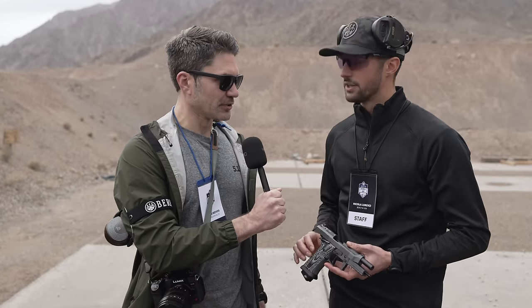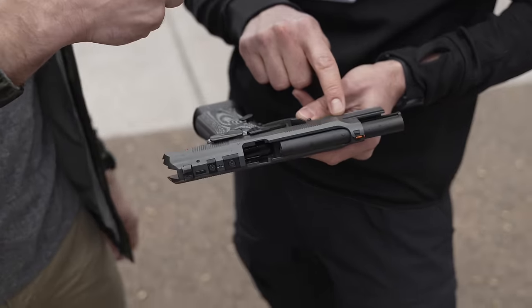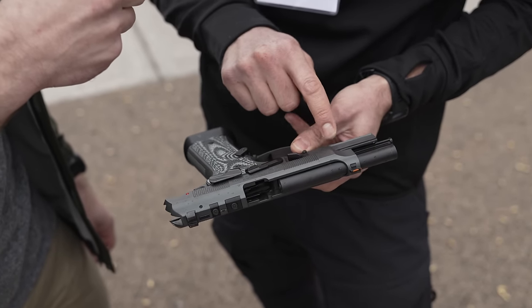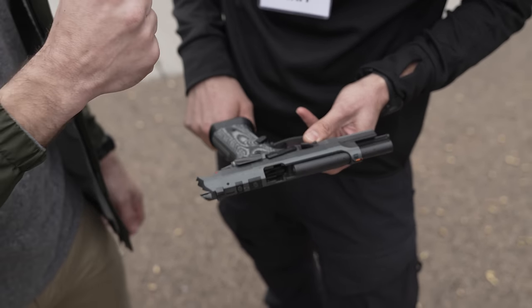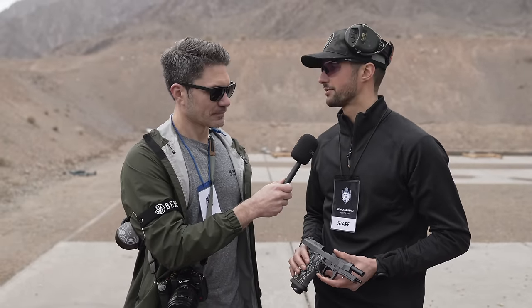Is this a single action only gun? That's correct. It's the 92XI — in Roman numerals that becomes 92.11. It's Beretta's interpretation of the 1911 platform.